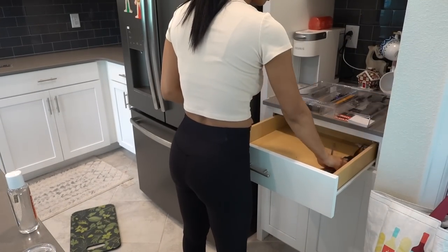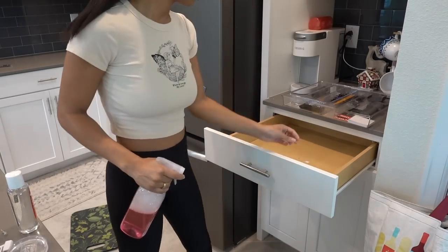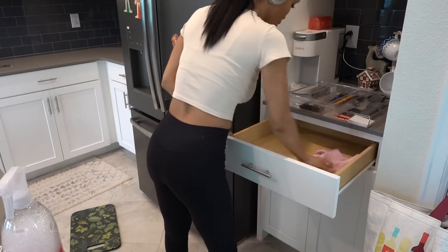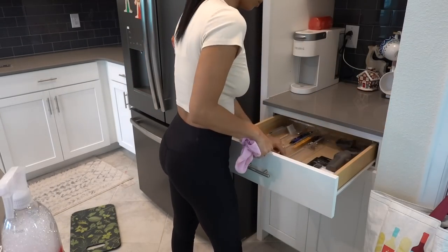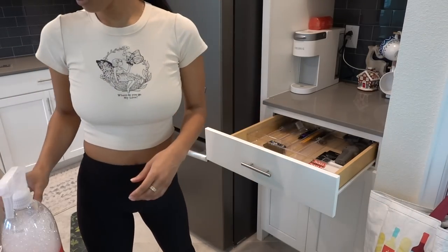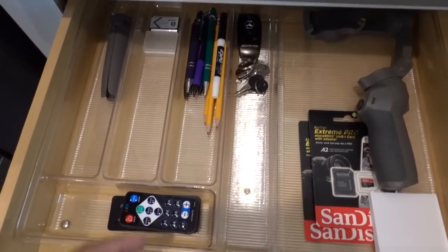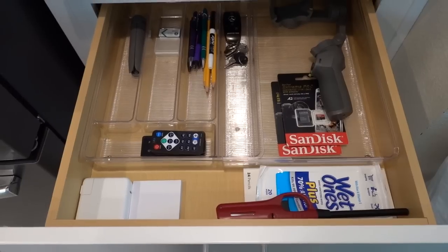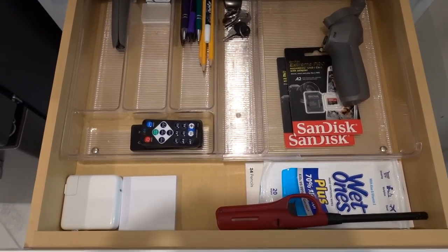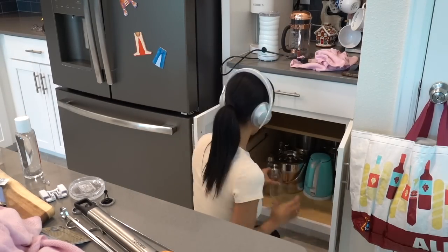We're finally done with the upper cabinetry — now moving on to the drawers and then the lower cabinetry. This first one is like an organized junk drawer, I guess you can say. There's just some random things I keep in here: some stationery, chargers, remotes, memory cards, my spare keys. And underneath is also kind of random — I just have some kitchen appliances that I don't use very often and I put them under there because they fit.